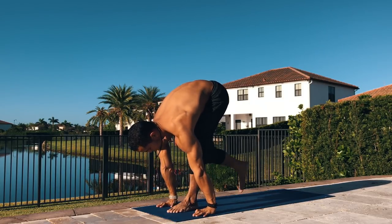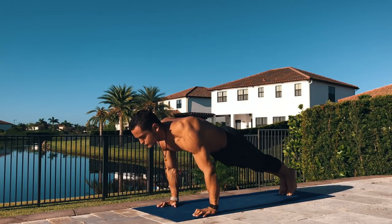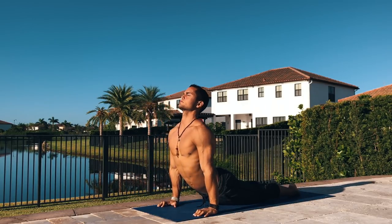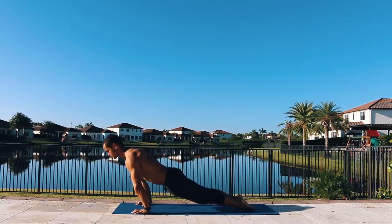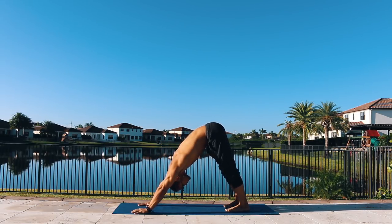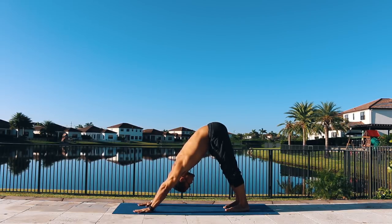Plant your hands and step or float to the back of your mat. Lower down Chaturanga. Go for upward facing dog, and then downward facing dog. Let's stay here for five long deep breaths.